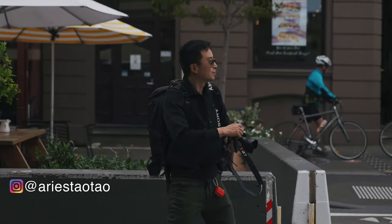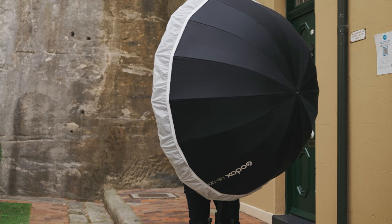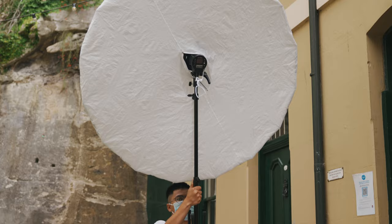Hey guys, today I'm going to discuss why I use 24mm lenses for portrait photography. I'll be using Sony 24mm f1.4 GM lenses with A7M3 for the photoshoot in case you guys are interested.